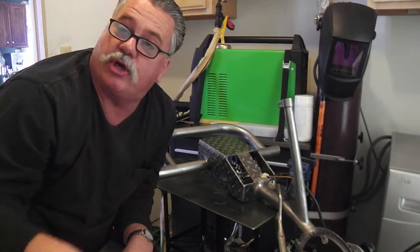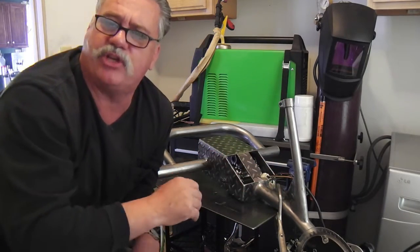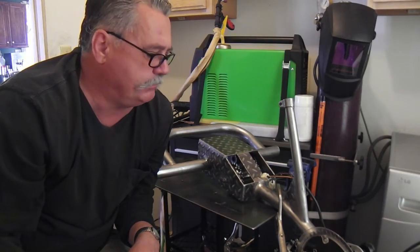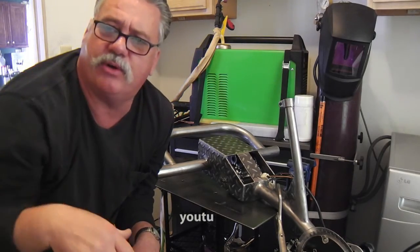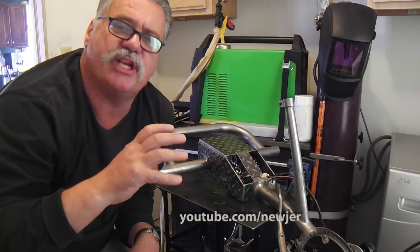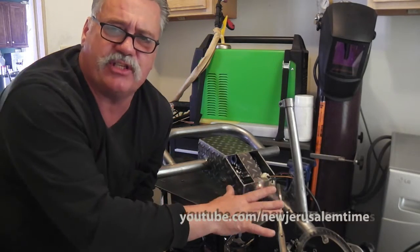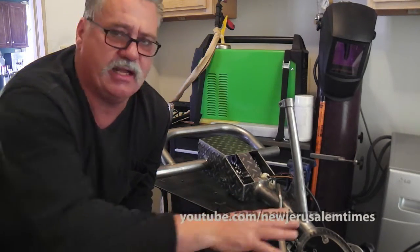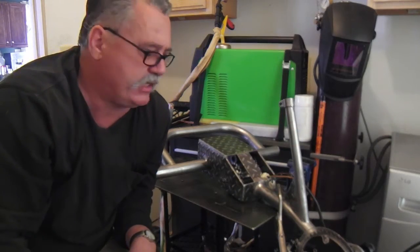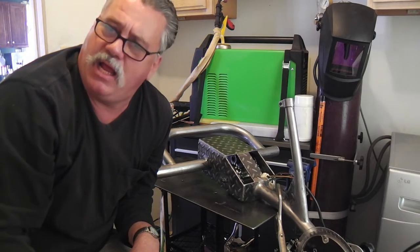Hello, Christian Livingstone here, and this is my new project. It's a trike project — an e-bike trike project. As some of you may know, I've done another trike with the planetary geared hubs that are laced right into the wheel. This is a different configuration: this is the mid-drive system. I just got this in the mail the other day, and it's interesting.